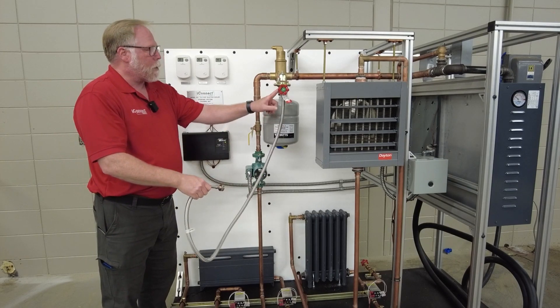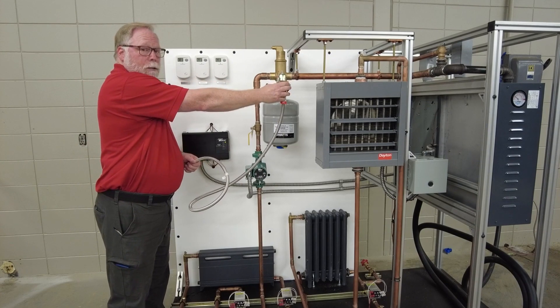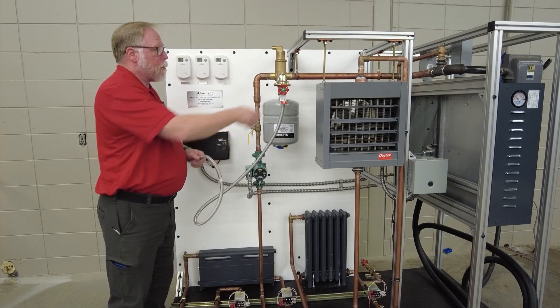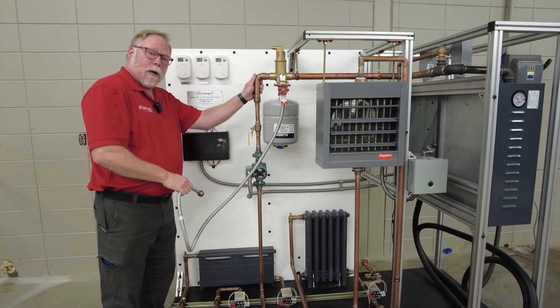This right here is our inlet valve, so you would make sure this is off first, get your water supply right here, and then you're going to open this up to fill. I've already filled this one up.